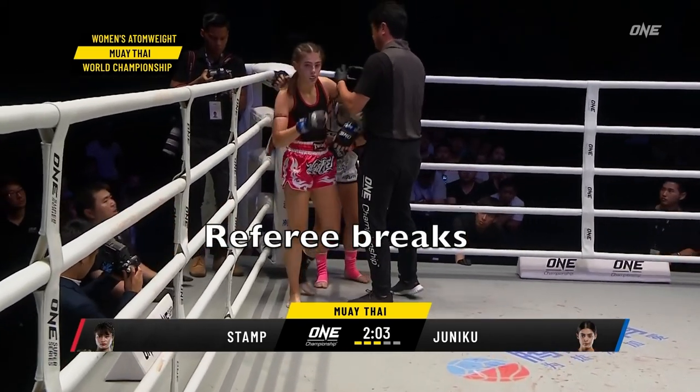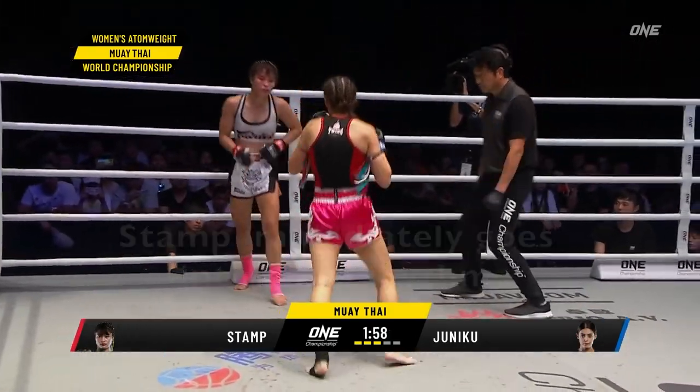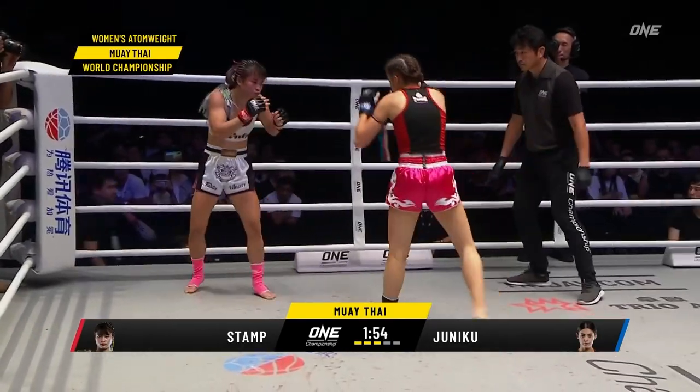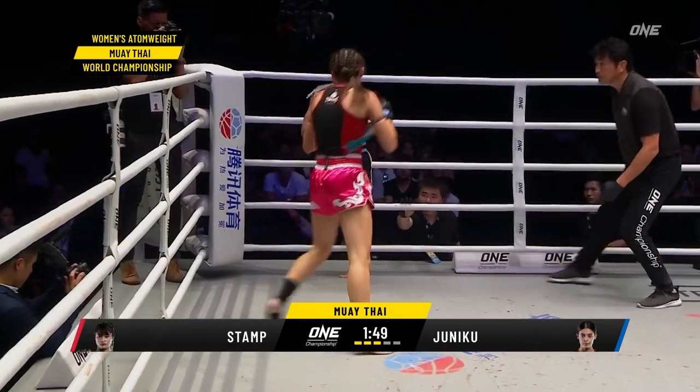Again after the referee breakage, we're going to see Stamp go into that basic rhythm, shifting her weight back and forth. That allows her to neutralize Juniko as she rushes in. She sways back and immediately counters with that big right hand.